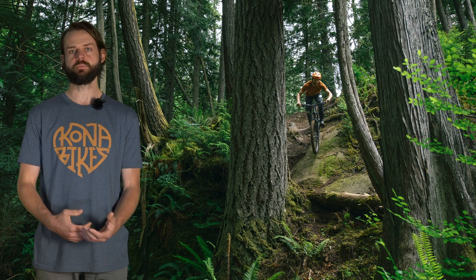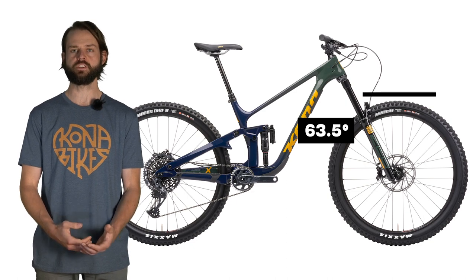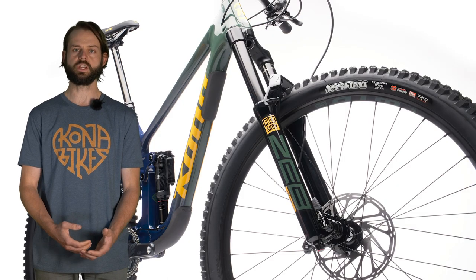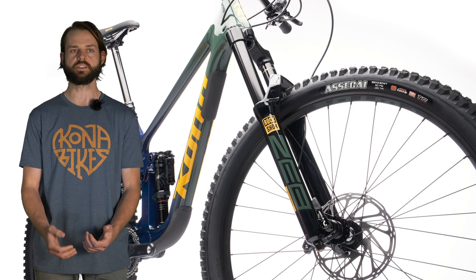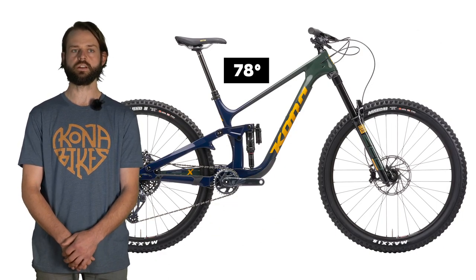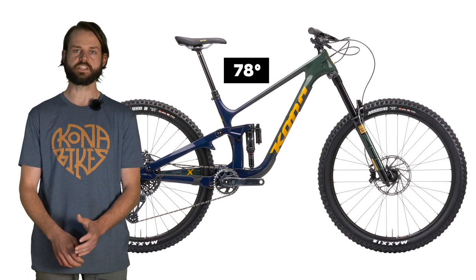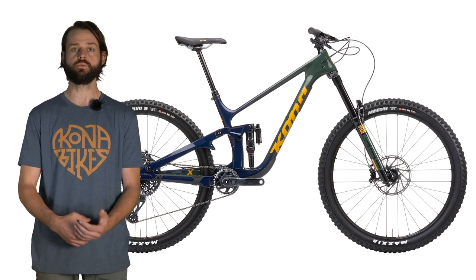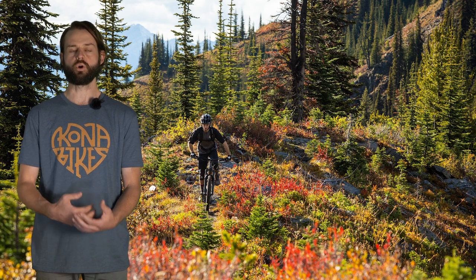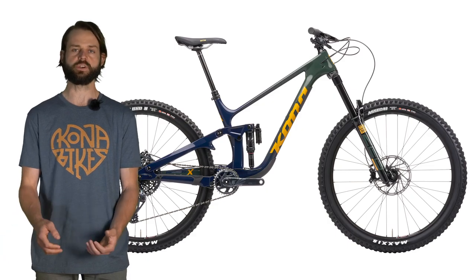Jumping into geometry: we've got a really slack head tube angle at 63.5 degrees, paired with a 170 millimeter travel fork with 44 millimeters of offset. It's a reduced offset fork, so you get an increased trail number for better stability while descending. We've also got a really steep 78 degree effective seat tube angle that's going to put you in a body position much closer and over the crankset, giving a really good position for climbing the steep roads where we anticipate this bike will be ridden. When we steepened the seat tube angle we also increased the reach numbers to pair with that.